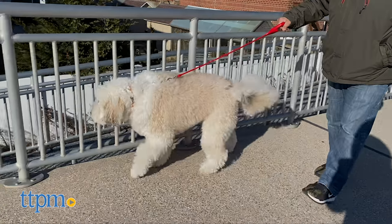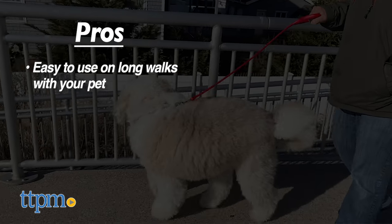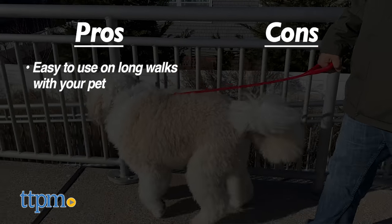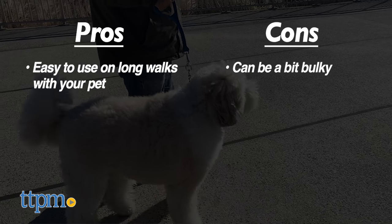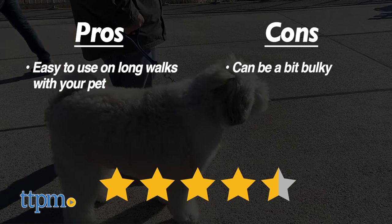Here are my pros: the Healer and the Walker leashes are both easy for dog owners to use while taking their pet out. Here are my cons: they are a bulky design if you want to bring them in the car or put them in your pocket. I give these leashes 4.5 out of 5 stars.